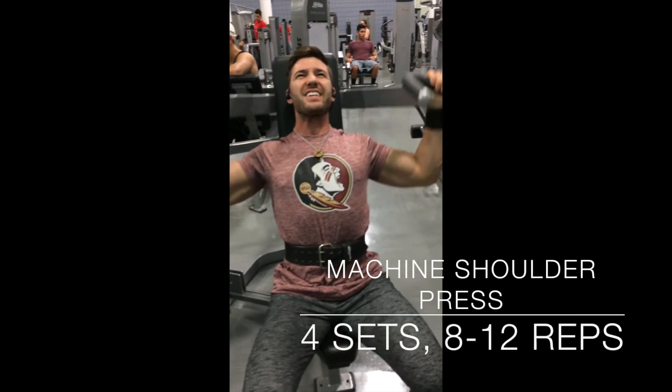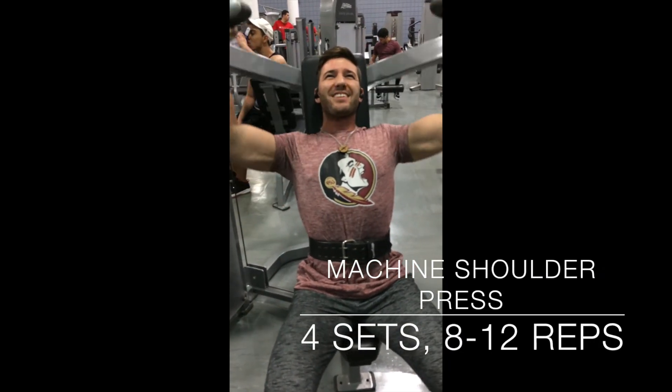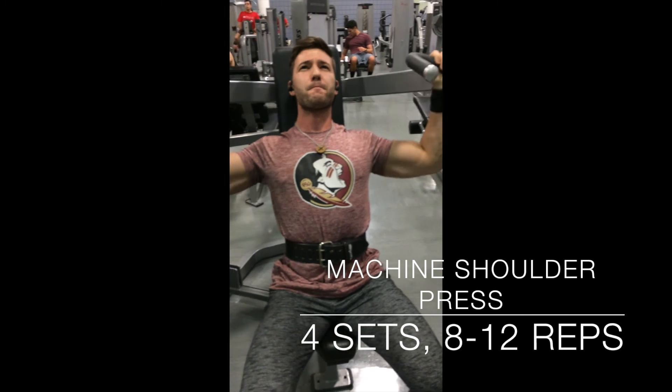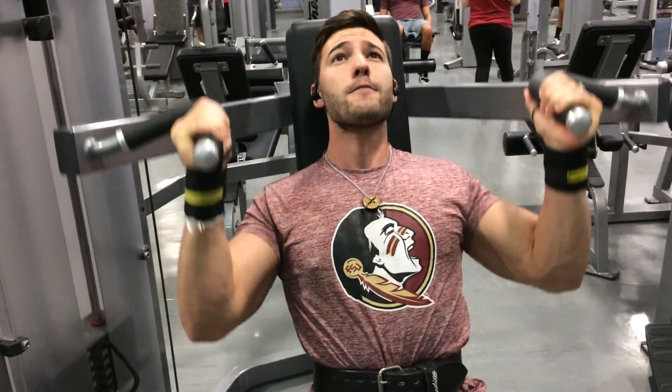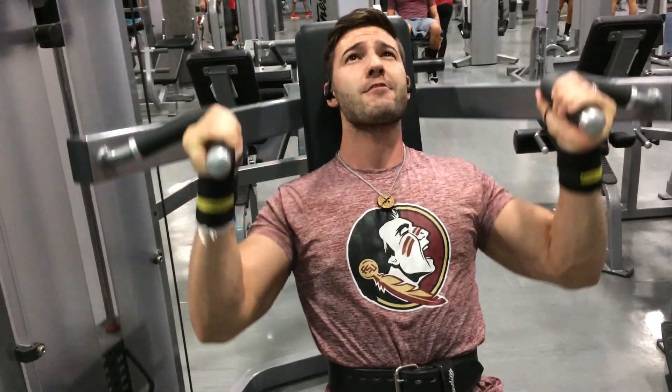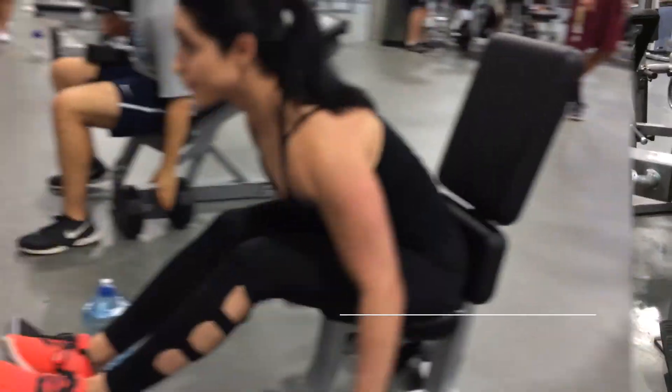So right here we're doing partial reps. Basically get that contraction fired and keep it contracted. You don't need to go all the way up because then you're going to contract your triceps. Same thing here — you don't have to go all the way up. Remember, you're working out your shoulders here, so your deltoid will work in this range.